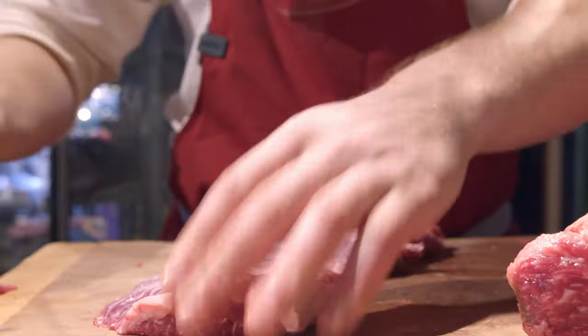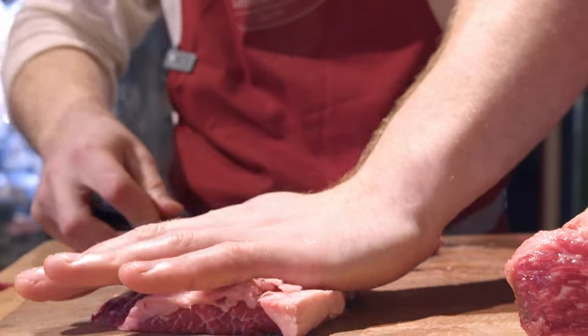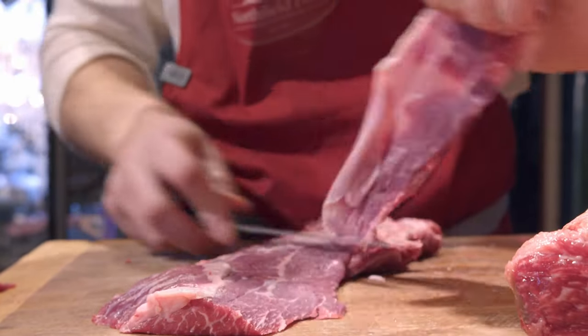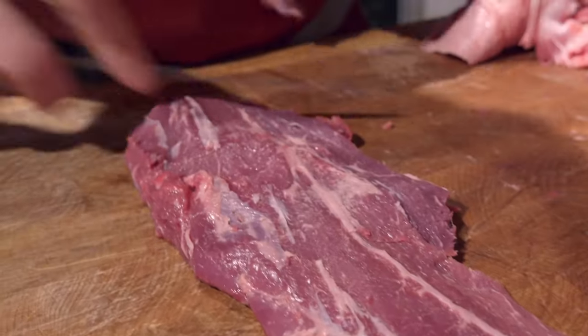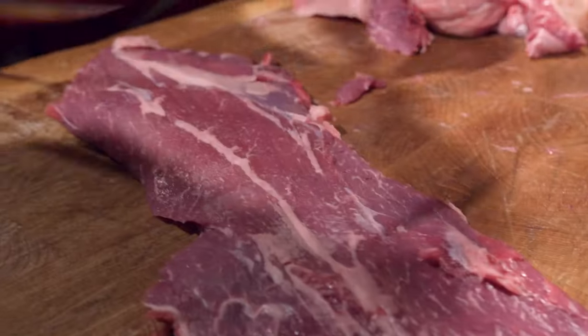Here I'm breaking down the flat iron that's come off the top. And just for quality control, we're going to take a little bit of this home just to check that it's alright — cook up a real simple dinner.